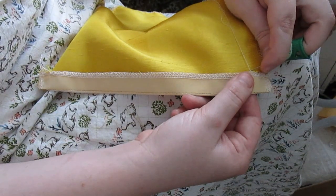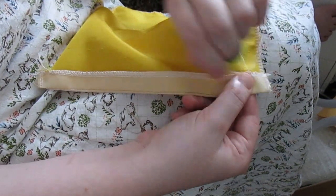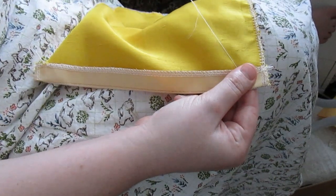I also finished the top edge of the stomacher with itty-bitty whip stitches, which you can totally see on the other side. But if you're that close to me that you can see those stitches — back off. I need my space. You're too close, friend.